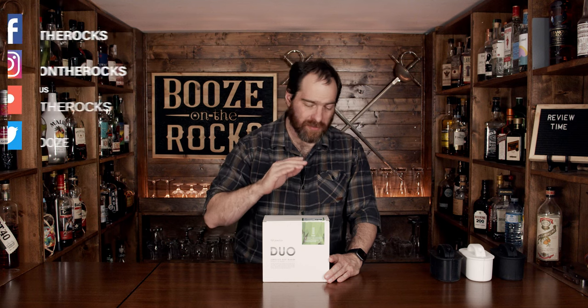Welcome to Booze in the Rocks, where we make cocktails for everyone. My name is David Edwards and today we are going to do a product review. It's something I have never done on this channel before, so bear with me.